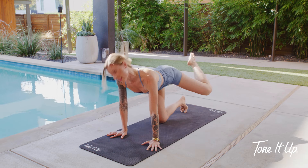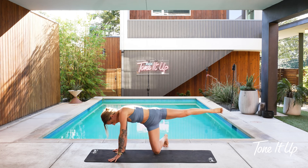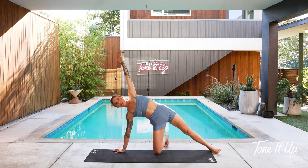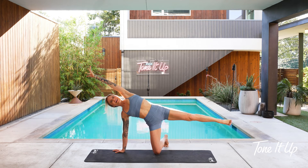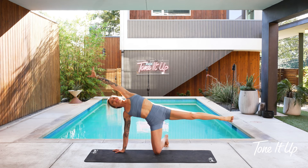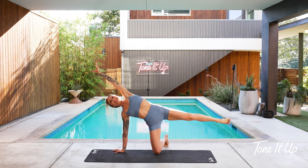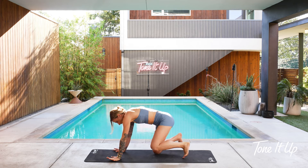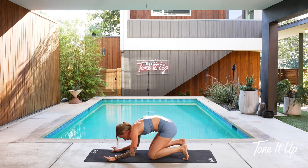Take this leg straight back — modified side plank. Kickstand your bottom leg opening up to the side. You could drop your foot down to the floor for some grounding. If you want to play with the balance, lift your leg up. It's totally okay if you fall out — that's what it's all about. It's not about perfection. It's just about showing up and being present in your body. Take one more big breath right here.